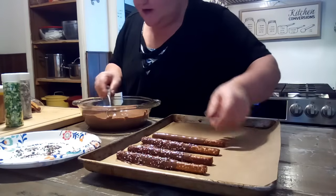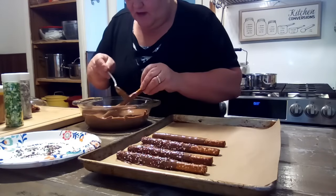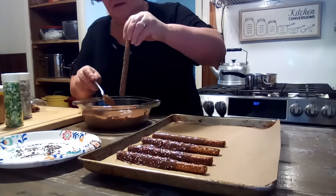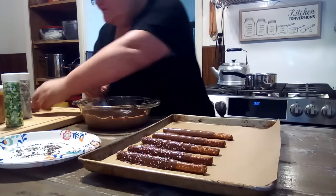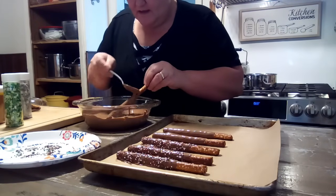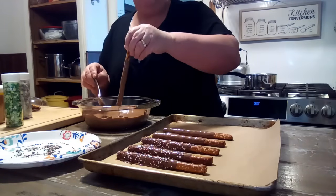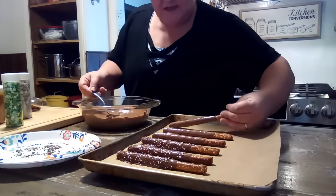We're going to lay it down on our tray and do another one — I'm going to do about three at a time, get them all covered in chocolate. Let that drip, lay that on the tray. This is so fun to do. I know my grandkids aren't here — they would be, but we have a heck of a storm going on outside, so their safest place is at home.